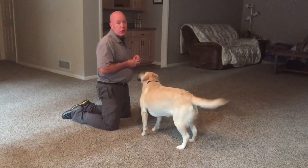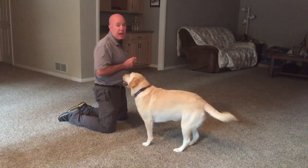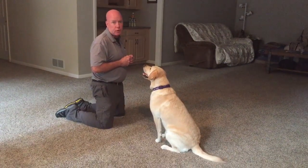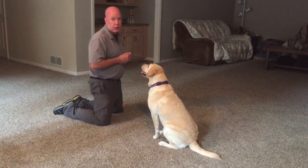I want you to get really good at marking the exact instant that Ace turns his head — even a fraction at first — toward Arlene or toward whatever target you're looking at.